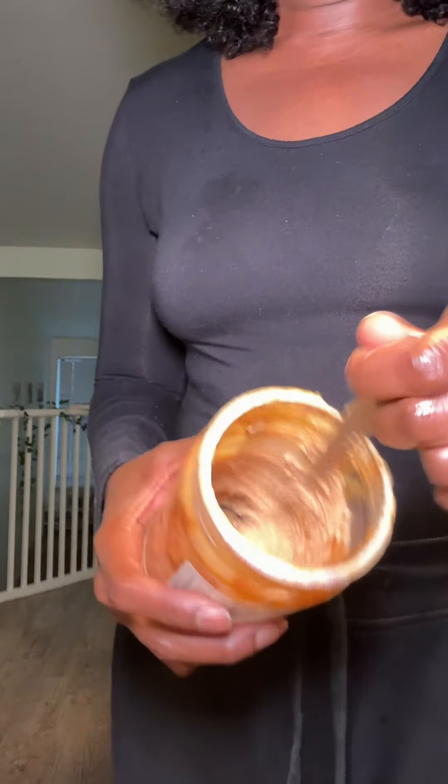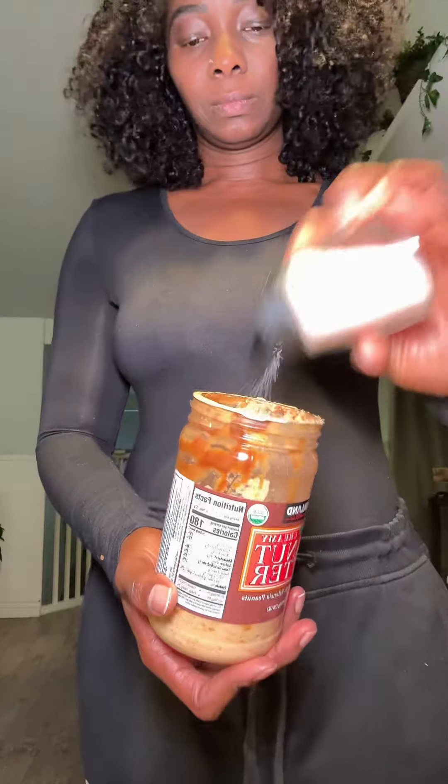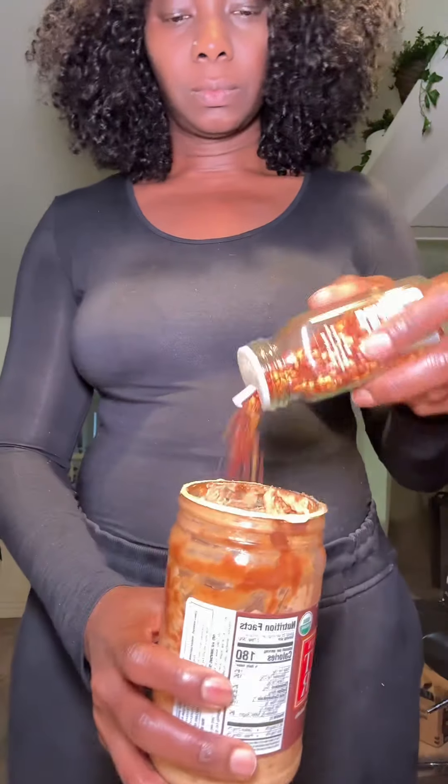Just pour a little bit of warm water and mix it up a little bit. Add some seasonings like liquid aminos, salt and pepper, and also some apple cider vinegar — or if you want, you can also use rice vinegar.